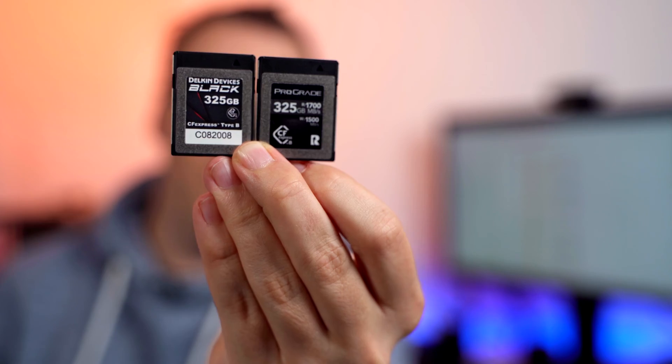Especially considering the fact that you can also buy a CFexpress memory card, which is about the same price per gigabyte as the Sony TOUGH-G or other very high-end UHS-II memory cards — but the performance is very different. These are two of the fastest cards in our test: the Delkin Black series and the ProGrade Cobalt series.